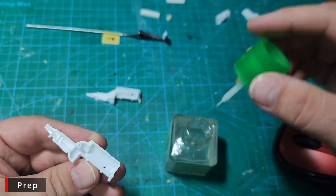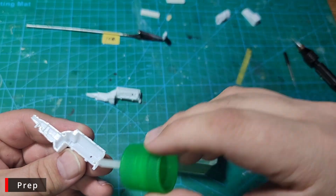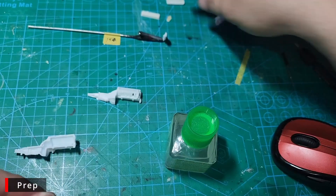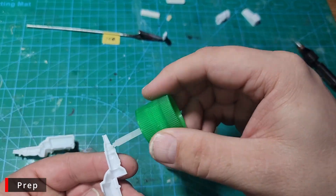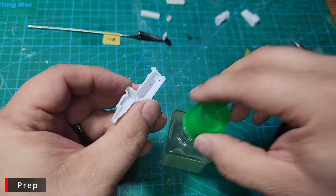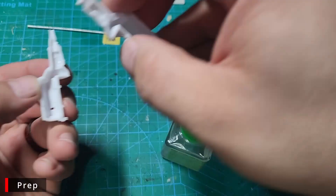Now we want to go ahead and glue the two halves of our engine together. I'm just going to use some Tamiya Extra Thin on both sides of the engine, and then press them together.